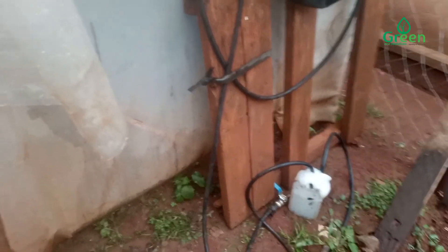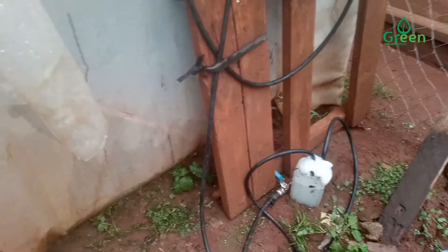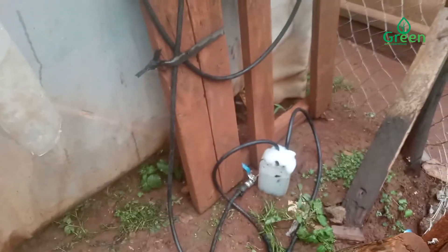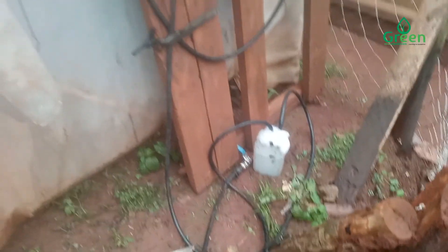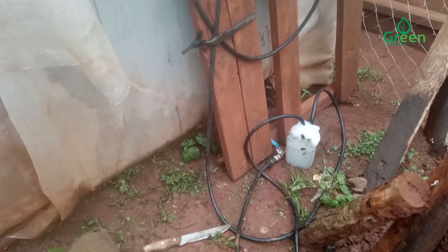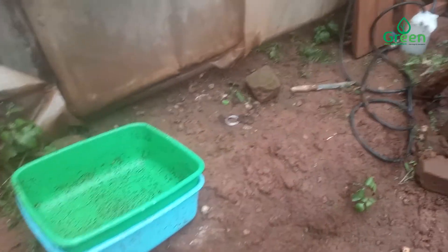Unfortunately, I haven't been able to show you the steps when we were mixing the cow dung, because it has rained heavily today. We are sorry we haven't shown you that part, but that's the whole process. It has rained very heavily — as you can see here, it's all muddy around our place.